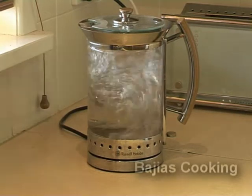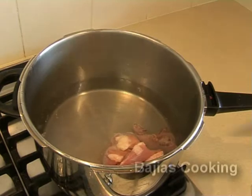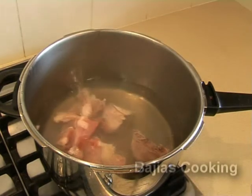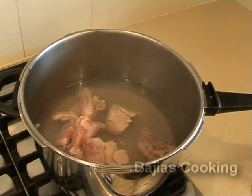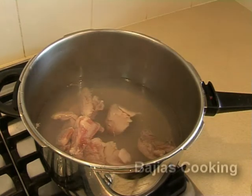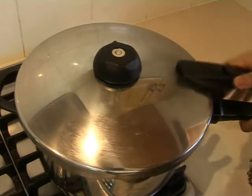We're going to start by boiling a full kettle of water and add that to the pressure cooker, then we're going to add the chicken, the ajinomoto, and the regular salt, and cover it and pressure it for 10 to 12 minutes.